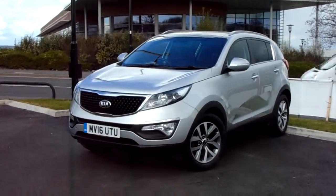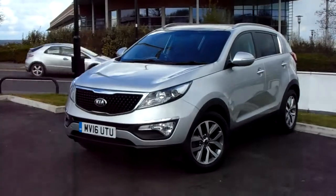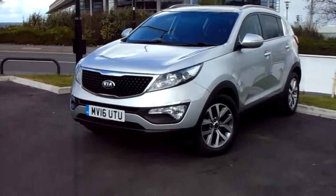Hello and welcome to Pentakin Parkway. I'm Lewis and today I'm going to be showing you our 16 plate Kia Sportage finished in silver.